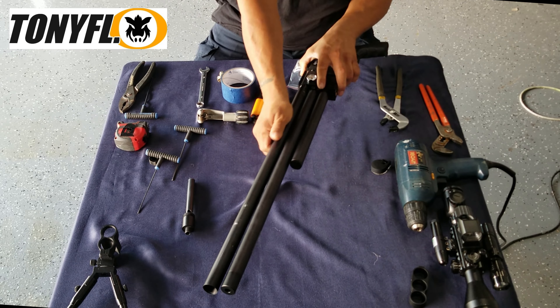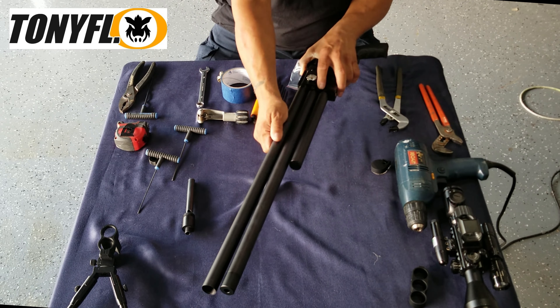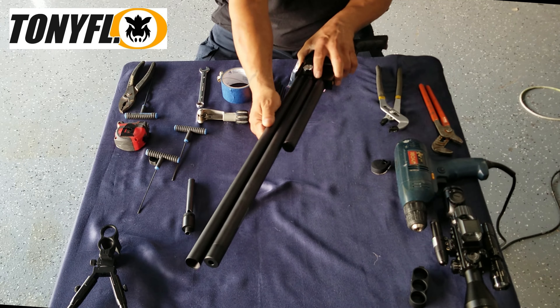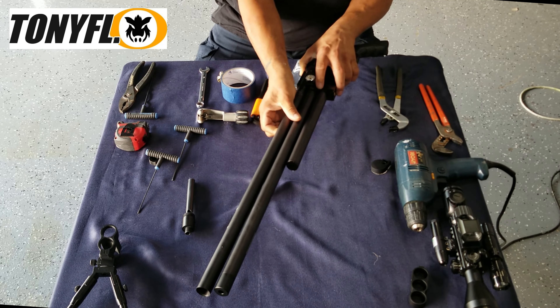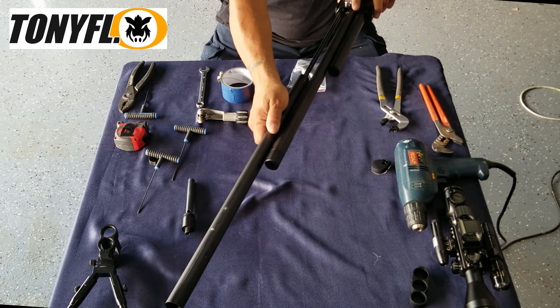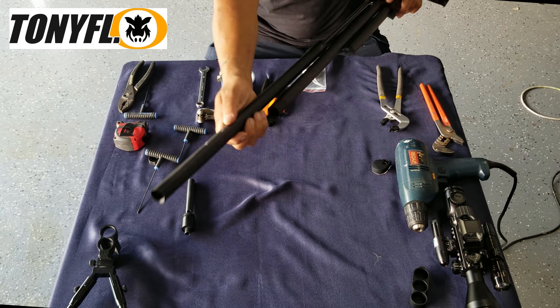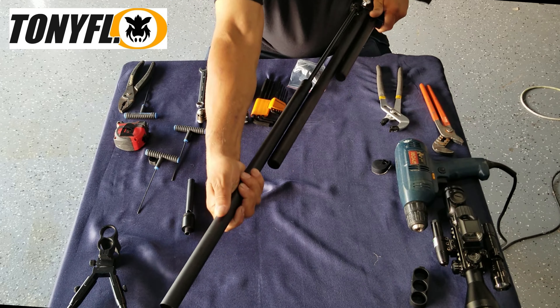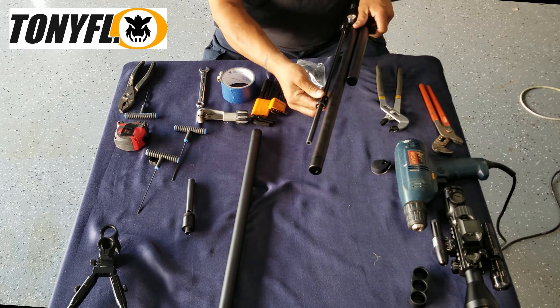The threads are pretty snug in there. Alright, there's the shroud off.